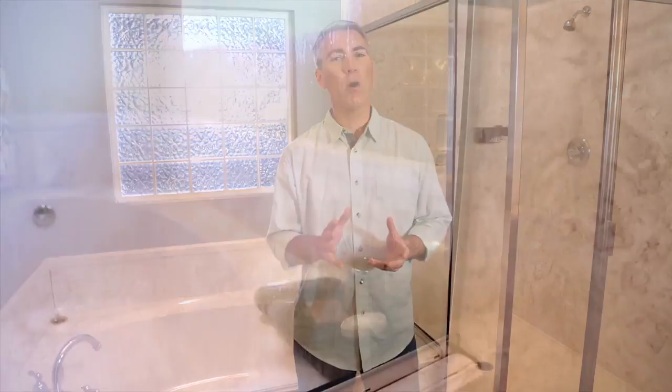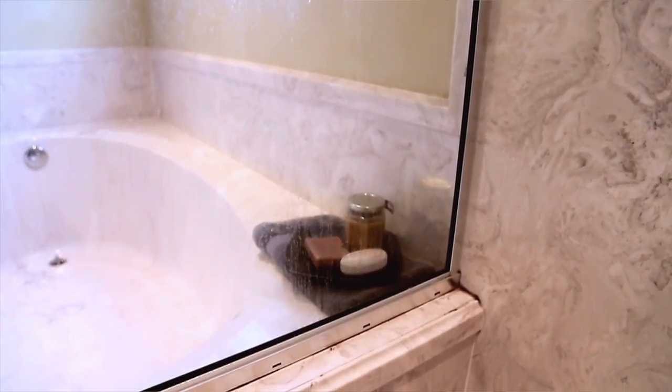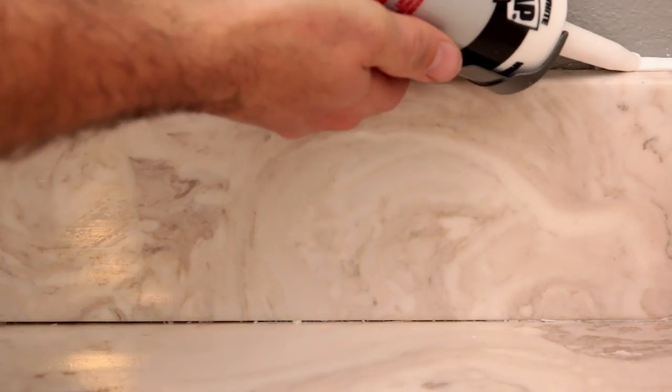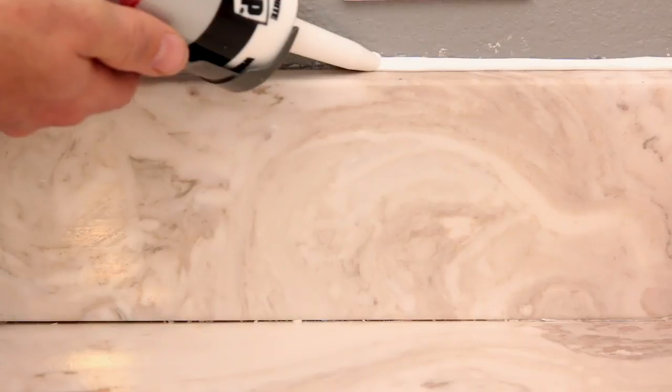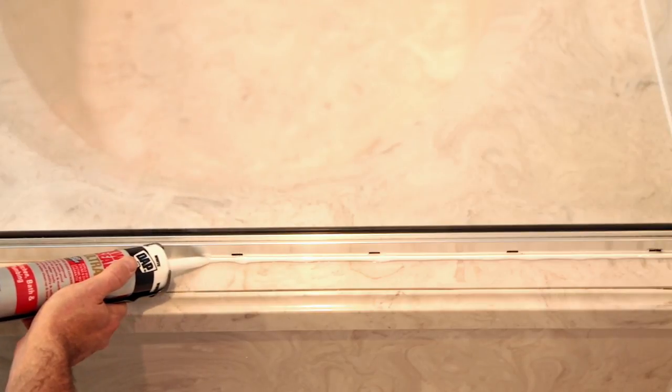Bathrooms are exposed to a lot of water, moisture, and soap scum. Where there's water, there's a chance for mold and mildew growth and damaging water leaks. Soap scum can lead to stains that can make your bathroom sealants look dirty and unsightly. Replacing old caulk or sealing certain areas in your bathroom is an easy do-it-yourself project that can help protect against costly damage and give your bath a fresh, clean look.